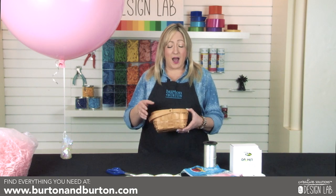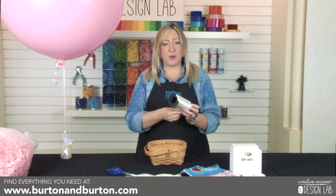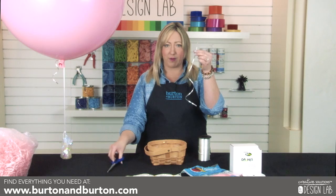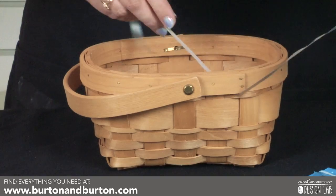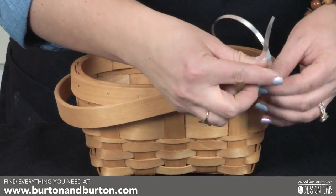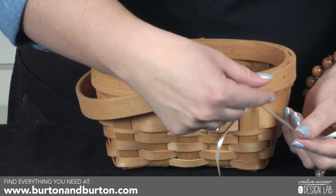Next, we're going to create some rigging points on the basket using curling ribbon — two in the front and one in the back. I've chosen white curling ribbon because we'll be able to hide the mechanics a little bit better in this design. I'm going to cut about a foot of curling ribbon and thread it through the basket through the weave. Once it's threaded through, just tie a knot to secure it, leaving two tails on either side.